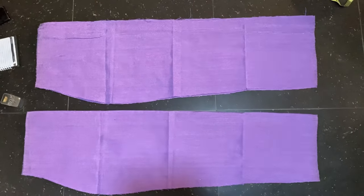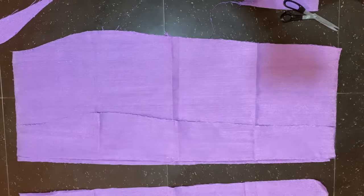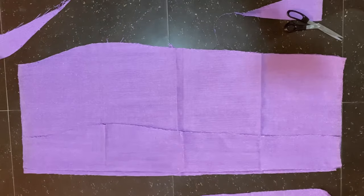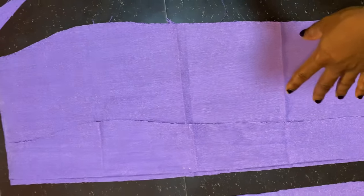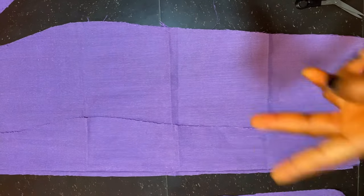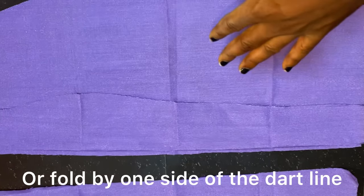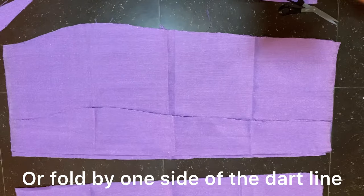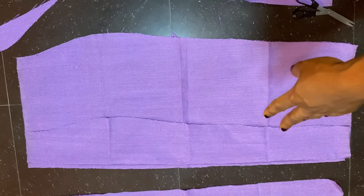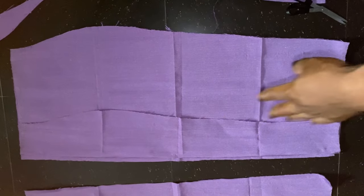The dress I'll be wearing is more like a wrapper dress — it's a full gown, but the lower part looks like it's wrapped. After cutting the front and back pieces, I folded the front piece into two, then folded half of it into another half. I opened it, folded it twice, and cut a quarter piece from the front — this will serve as the wrapper effect panel.